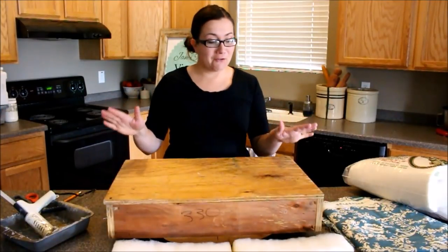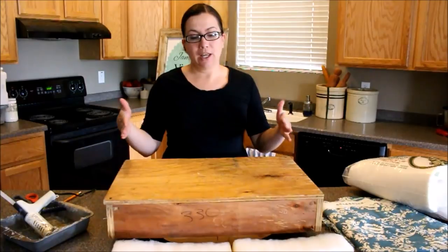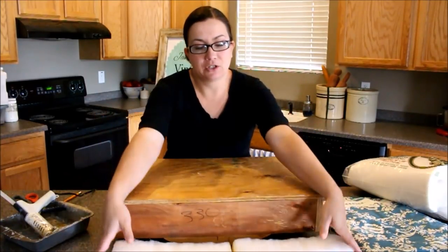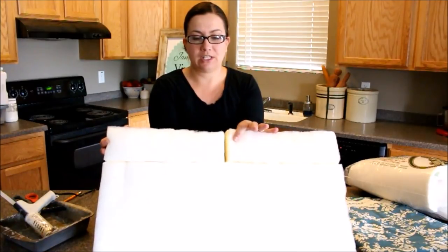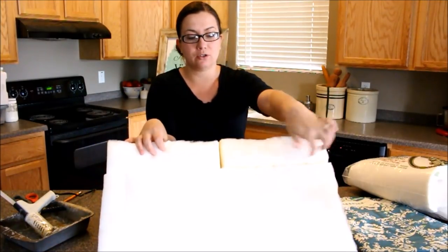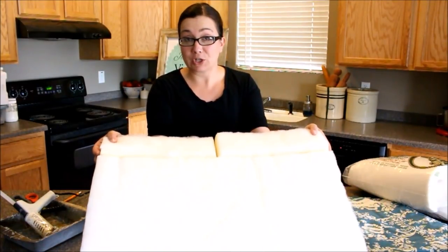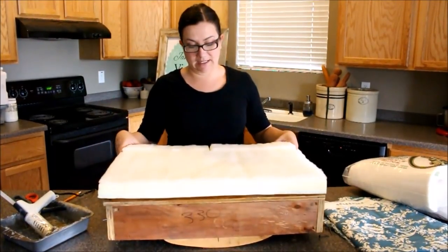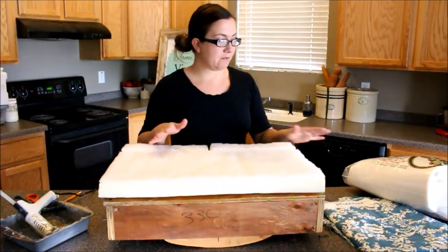We've got all of our fabric removed and the loose staples out. Now we're going to be adding our foam back. We used some extra foam from another project, cut it, and used hot glue to seam it. If you don't have extra foam, I'd suggest going to the craft store and getting foam cut to fit with scissors. We like to reuse what we've got.